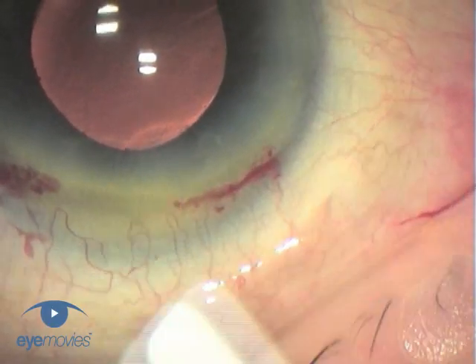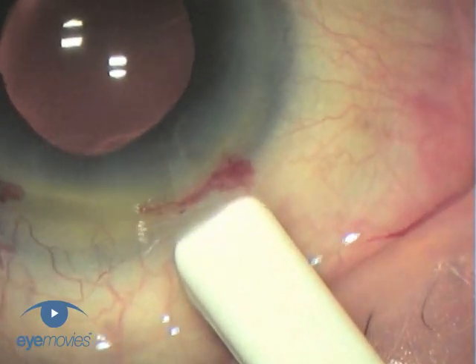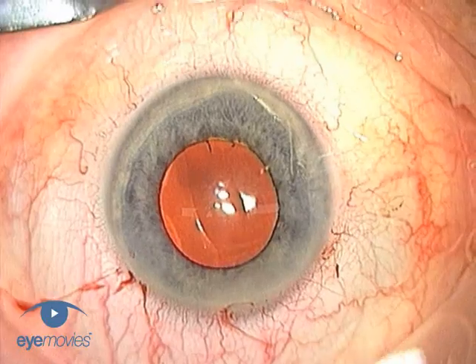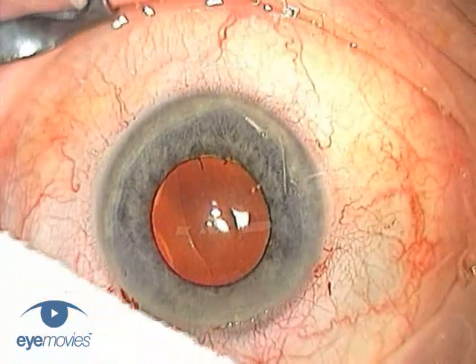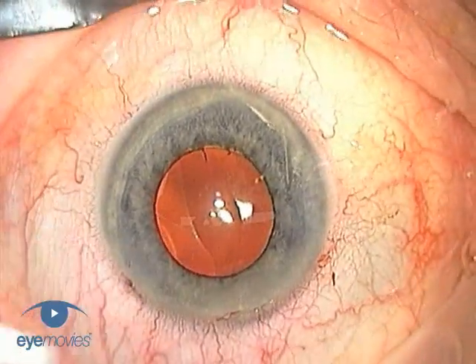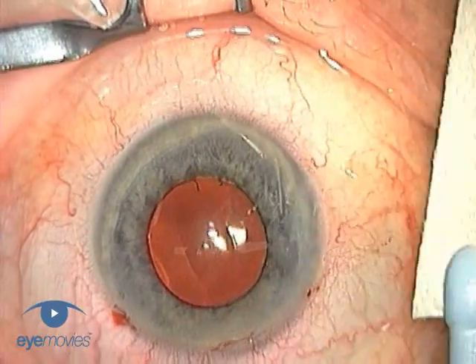You should check religiously that all the incisions are watertight at the end of surgery, and you can do this by one of two following methods. The first is by using a dry swab at high magnification. If there's any leakage, then the wound needs to be further hydrated to close the tunnel, and then retested to be certain the leakage has stopped.